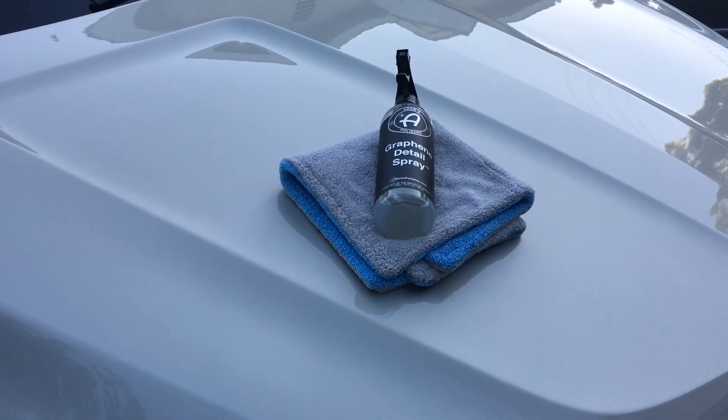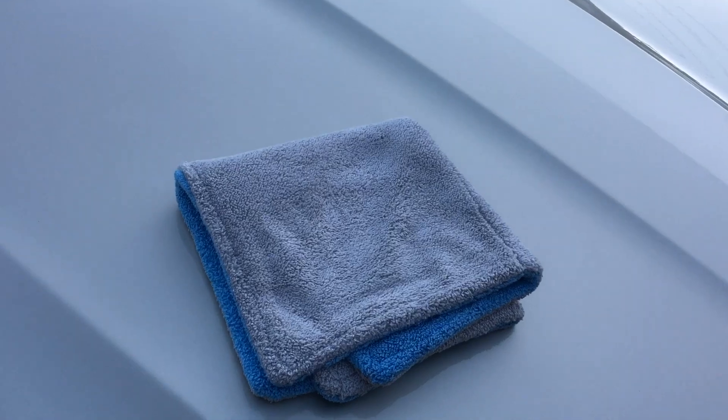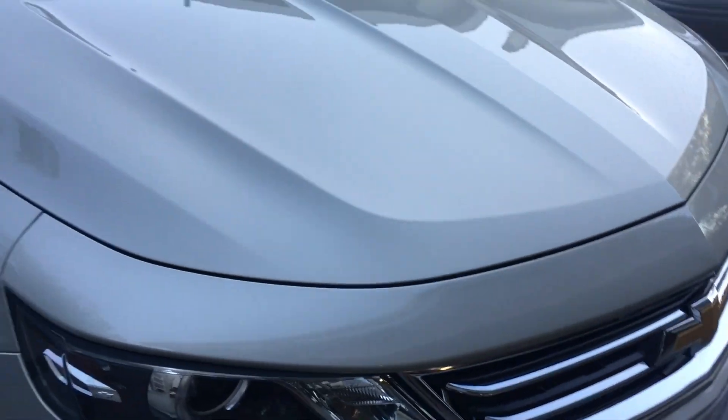Welcome back. I'm using the graphene detail spray as a drying aid to touch up any remaining water after blow drying the surface. I'm using this towel from Auto Fiber — it's actually a really nice towel. Here's what it looks like after all that.